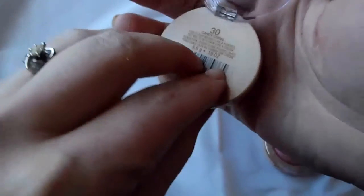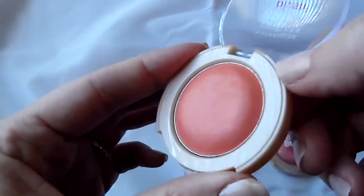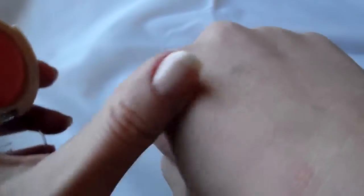This is the Candy Coral. It's got that same weird consistency, so I just put it across my cheek like this. You can build it up if you like, and then it's very blendable. It comes off like a very silky powder feeling.